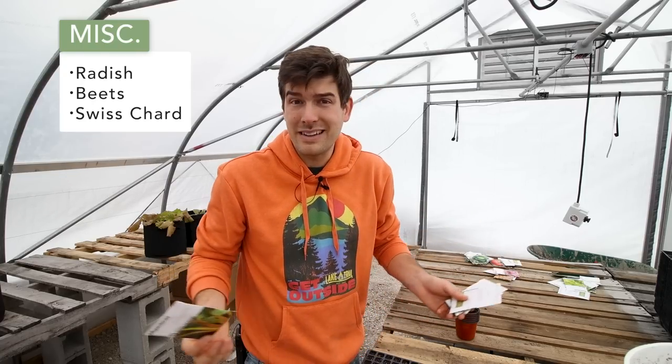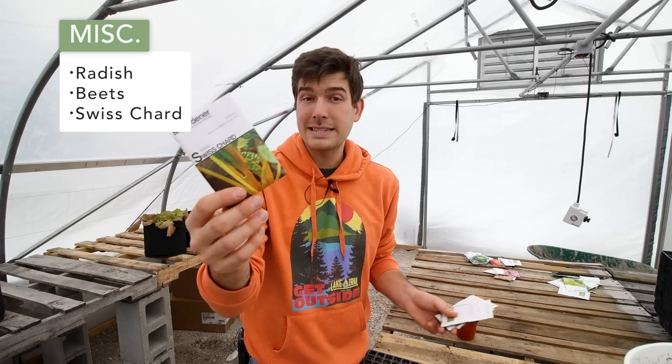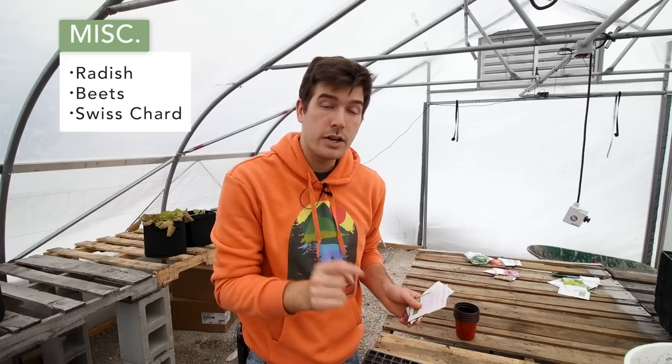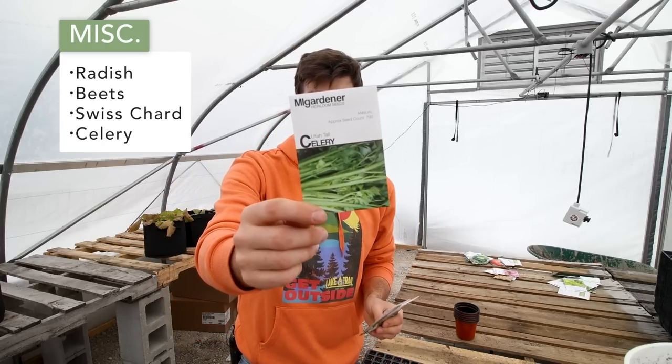Swiss chard is kind of a cold weather green — it's sometimes called beetroot, so it's sort of like a beet crossed with a leafy green. It's another cold hardy leafy green you can grow now all the way through summer into fall and even into winter. Get it in your garden now and get it growing. We're going to start some in our greenhouse to give it a head start since the weather is still cold and seeds might not germinate as fast, but you can also start it right out in the garden no problem.